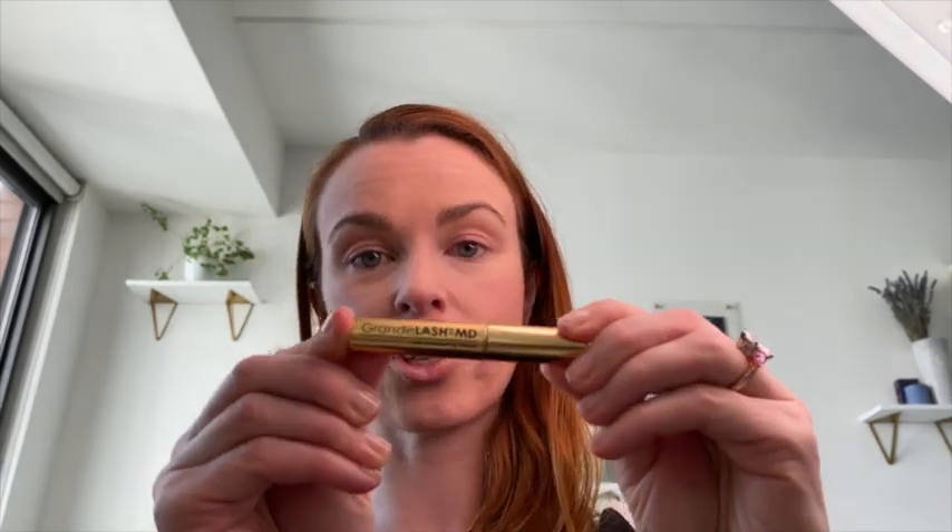I've never had lash extensions before but was contemplating it, and I think this might be a healthier alternative. I don't have incredibly strong lashes, so I've been using a lash serum to protect them. The Lashify company formulated their Whisper Light glue to be flexible so it won't break your lashes, and you remove it with Melt Away so they come off smoothly.